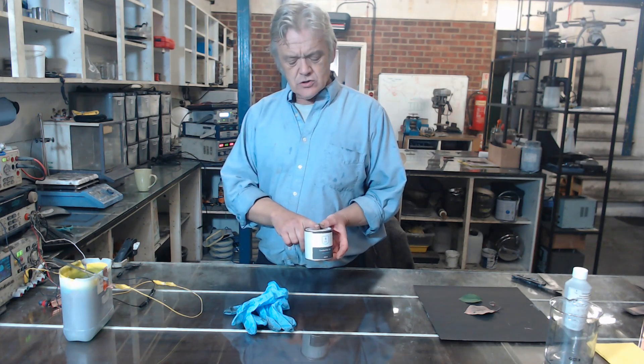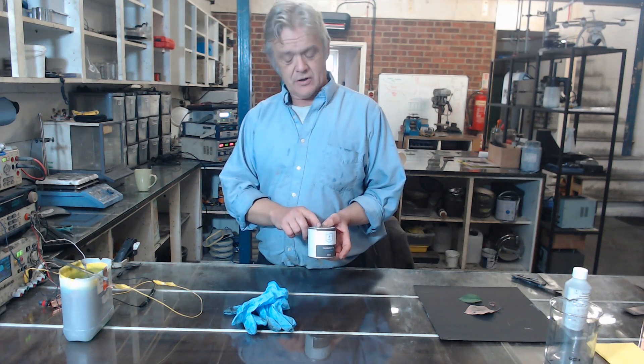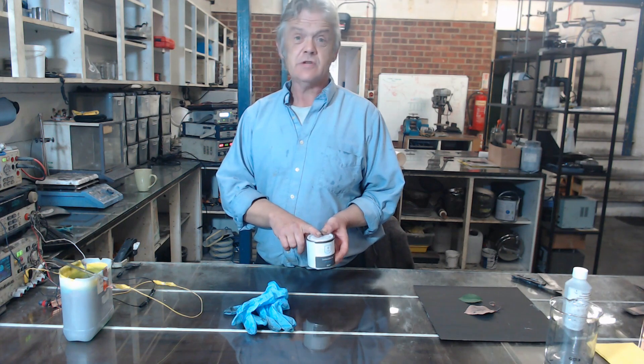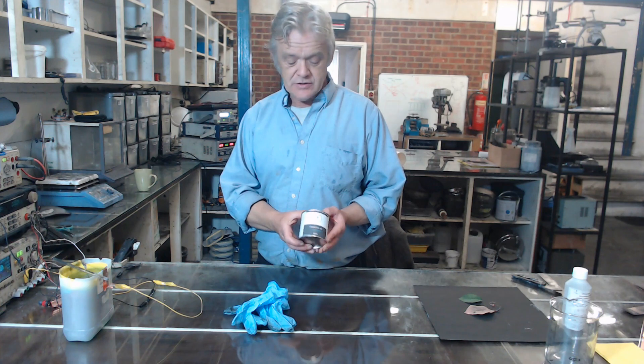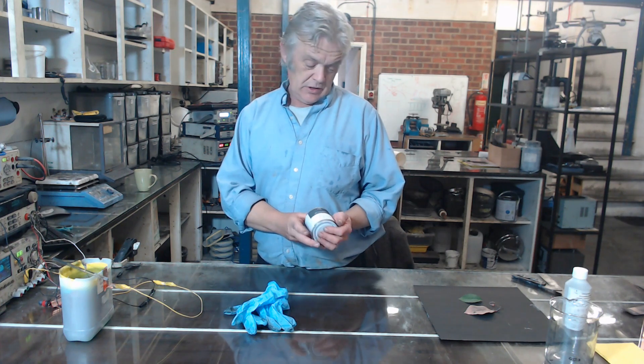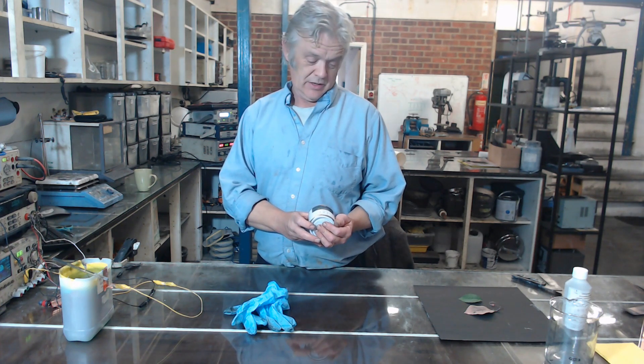The graphite in here is 45 microns and 5 microns, so it will go through a silk screen quite easily. It won't inkjet print, but it will silk screen print quite readily, so it's quite a nice ink for doing something like that.